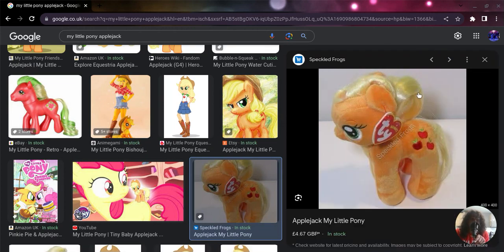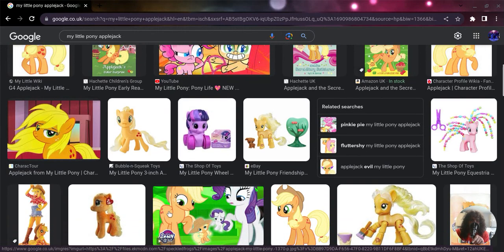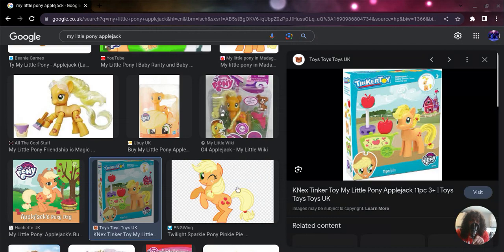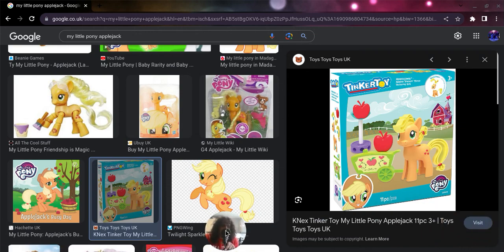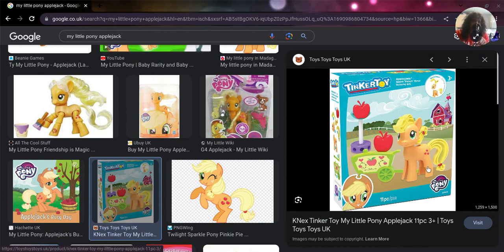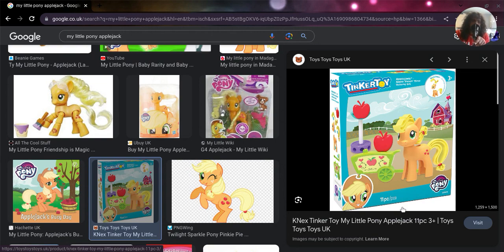There's a little plushie there - a Ty wire plushie, or I think they called it a beanie plushie or something. There's a Tinker Toy Applejack - I think this is a bit like Lego or similar to Playmobile. There was a Fluttershy one as well. I've never played with Tinker Toys before, but I think it's probably similar to Playmobile.